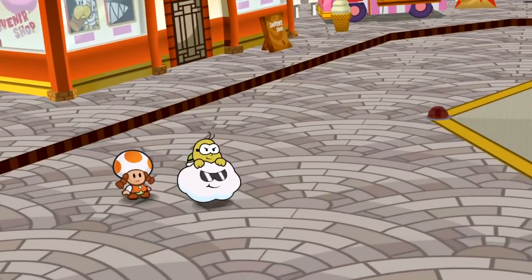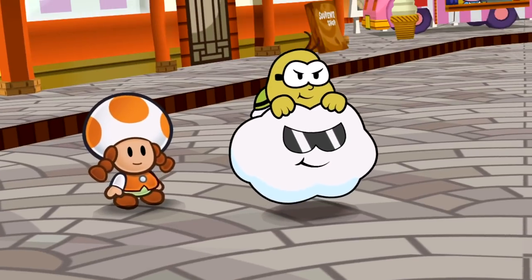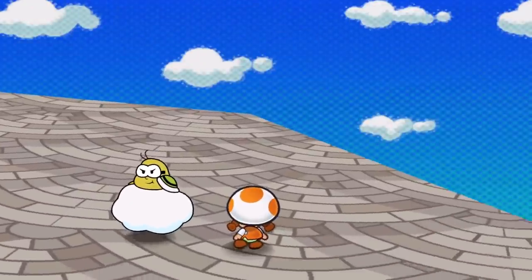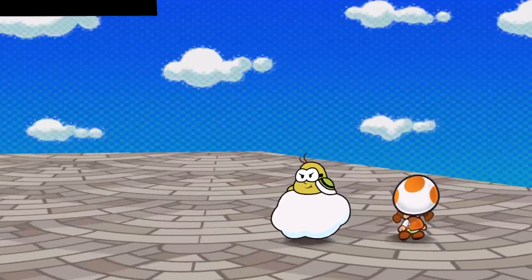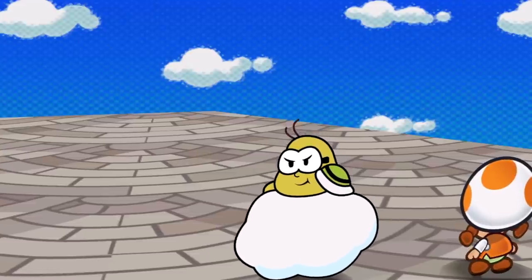Lakitus have a tough smirk, a cloud with sunglasses, and a little shell peeking out behind them. But when you look at a Lakitu from behind, the Lakitu is still staring at you, you can see the full tiny little shell, and the cloud has no face now. So the Lakitu is watching you no matter where you go.